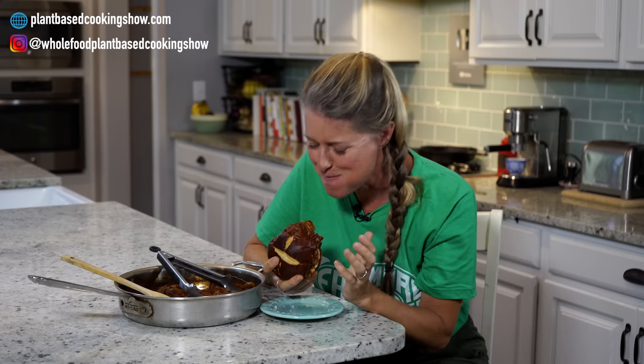I guess you know it's good when you've got barbecue sauce all over your face! That is so good — it brings back so many memories. Summer picnics with barbecue sandwiches.